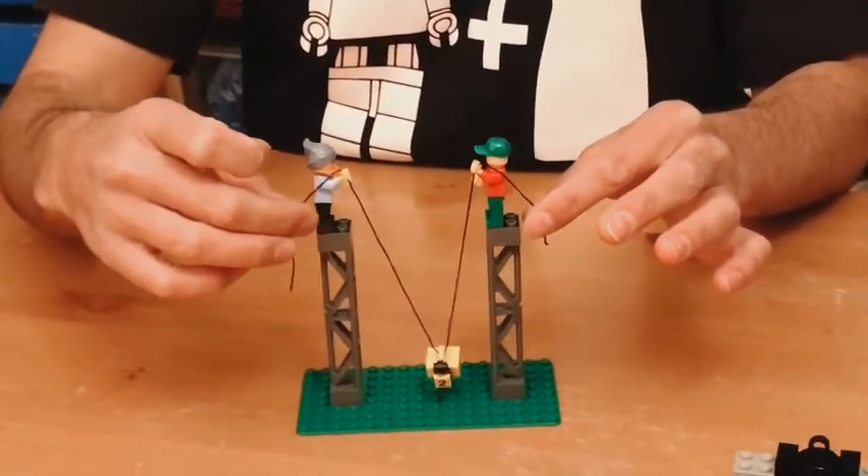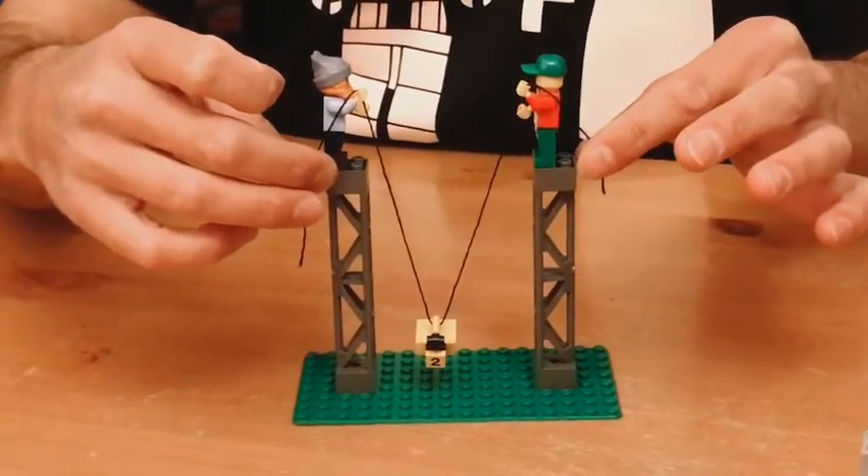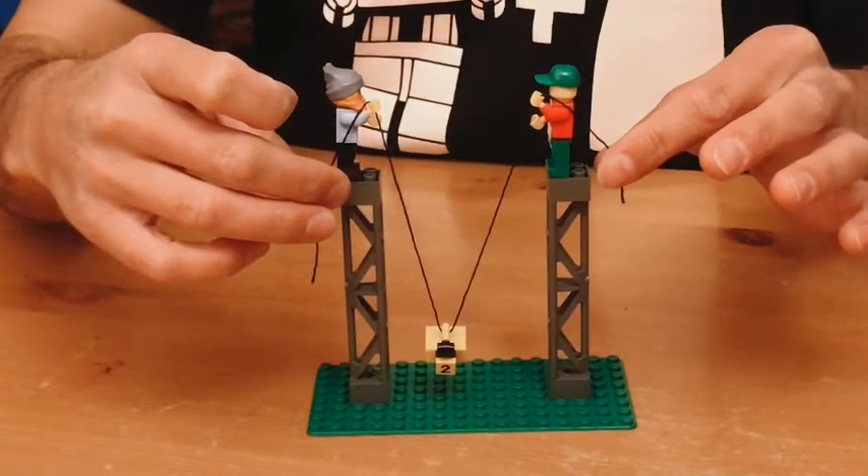If I release some rope, again the weight finds its way to the middle, and each person is still carrying only half of the weight.